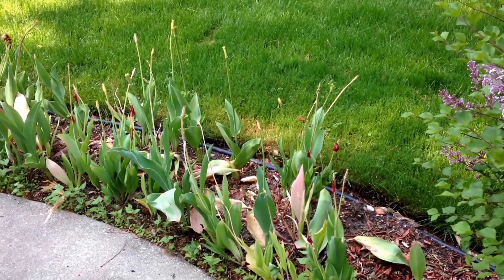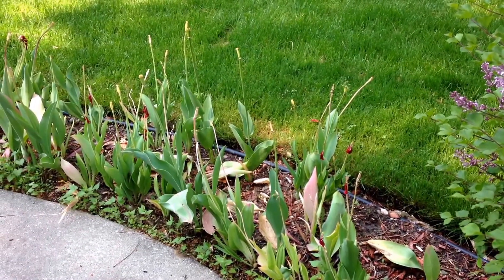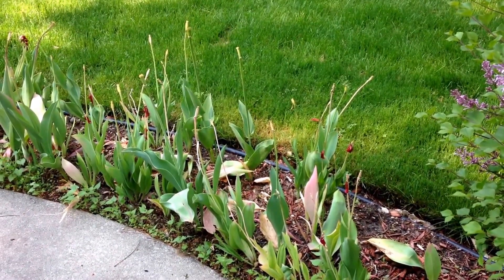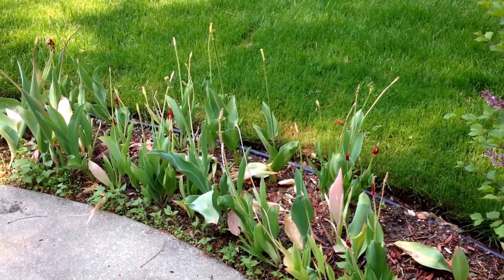Welcome to Indoor Hydroponics. I'm John, your Indoor Hydroponic Test Dummy. The tulips are done. Today is May 29, 2015, and I think it's time to get our eggplants in the ground that we started approximately eight weeks ago.